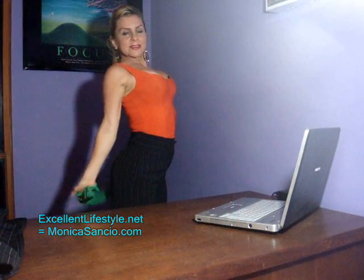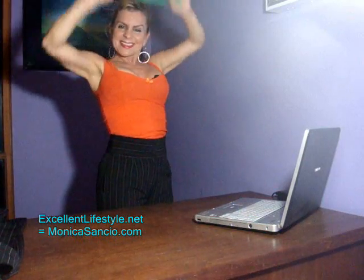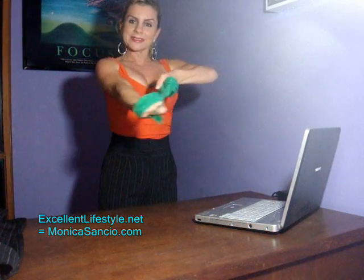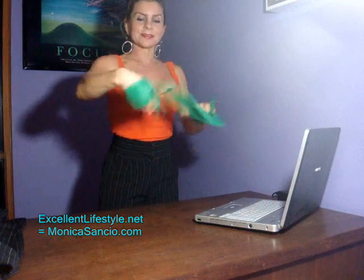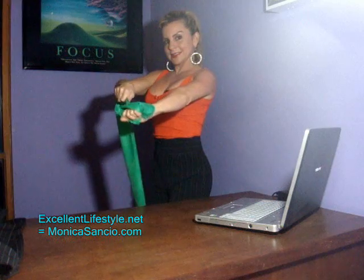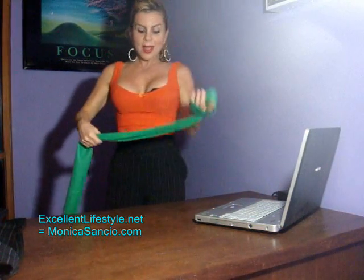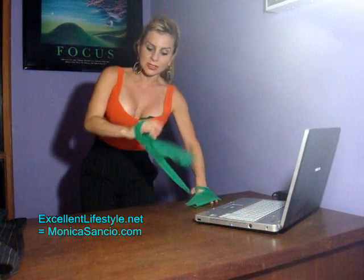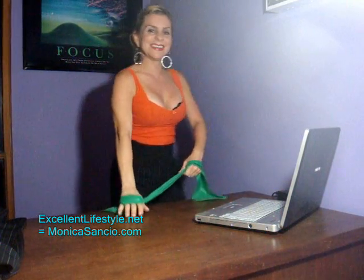As you get better and progress, you can hold the band a little tighter. You can do these exercises, and also do wrist exercises: go down and up, down and up, sideways, circles — without the band. Same thing on the other side: down, up, side, side, circle, circle. Those are really, really great. Or you could even use the desk for any kind of stretch or strengthening exercise that you need.